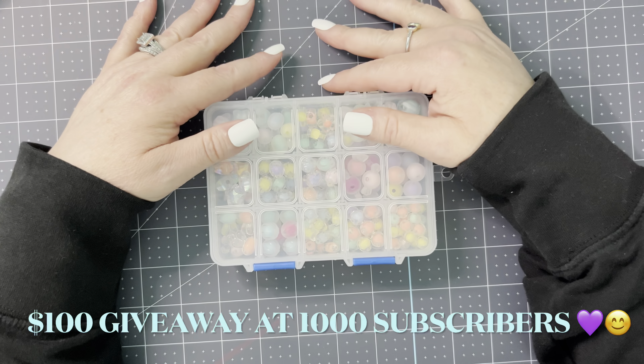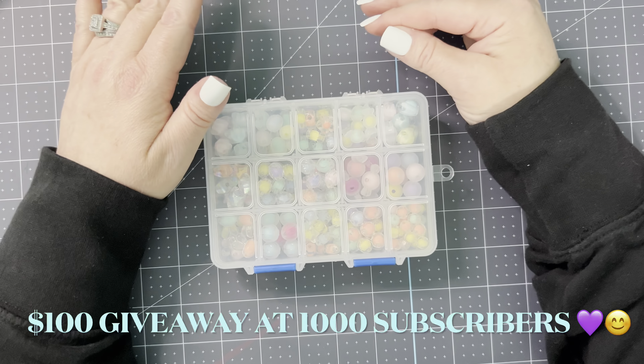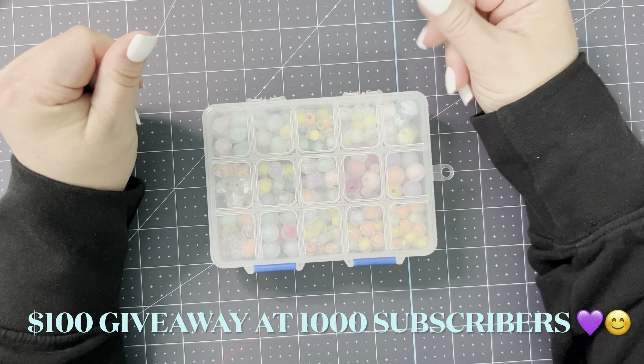Hi, welcome to my channel from Cheap to Chic. My name is Sharon. If you are already subscribed to this channel, thank you so much for coming back to watch this video. I truly, truly appreciate it. If you are not yet subscribed, I hope that you'll find something interesting enough in this video to make you want to stick around.